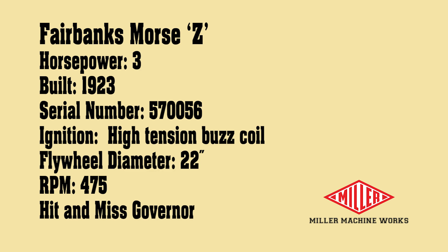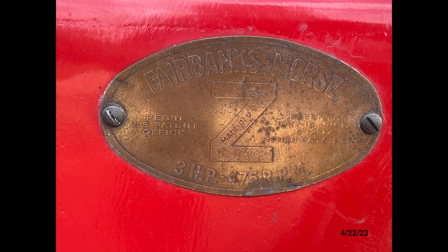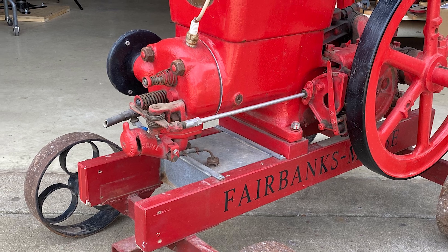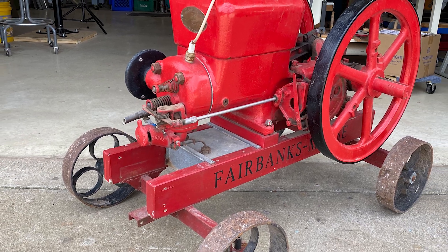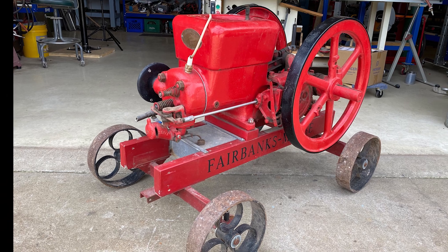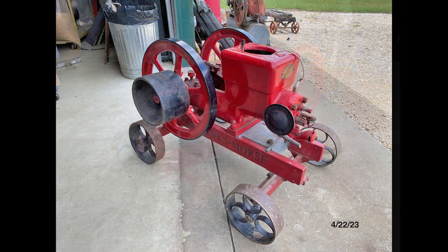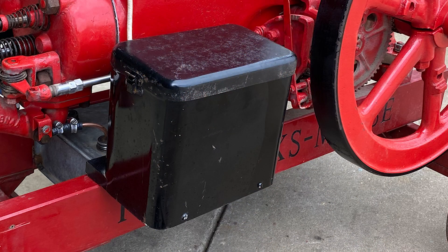Z-model engines were patented in 1916. This one was built in 1923. It's pretty rare because it uses a buzz box high tension ignition. It's 3 horsepower and it is a true hit and miss governed engine, as opposed to being throttle governed. Some information I found indicated it may have been a cost-reduced model since it didn't have an expensive magneto. The spark coil and batteries were located in a factory-supplied metal box bolted to the engine, as shown here.